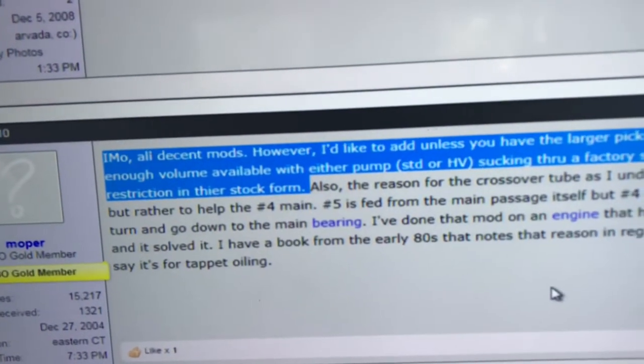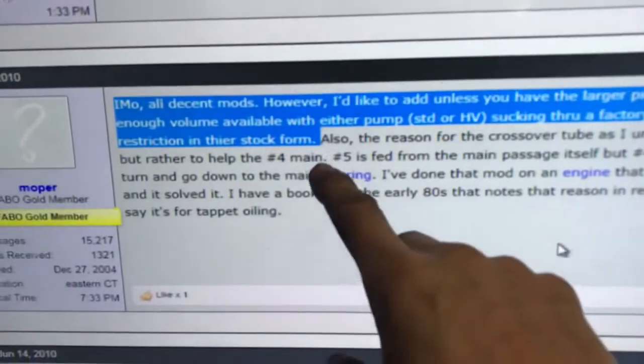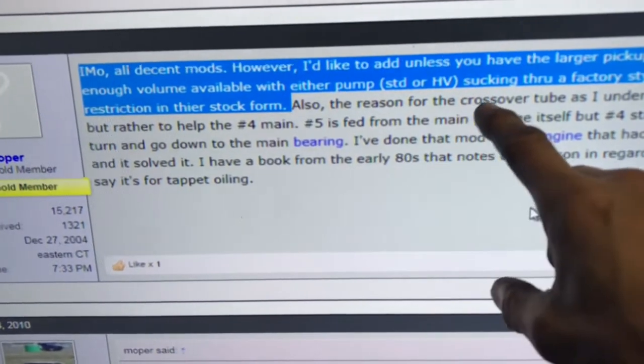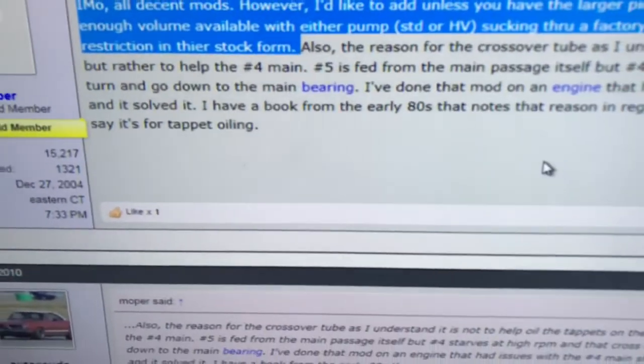That does lead me to one more question because of what Mopar said. He says unless you have a larger pickup, all the work is for no gain — there isn't enough volume available through either pump, standard or high volume, sucking through a factory-style pickup to cause the passages in the block to be a restriction in their stock form.